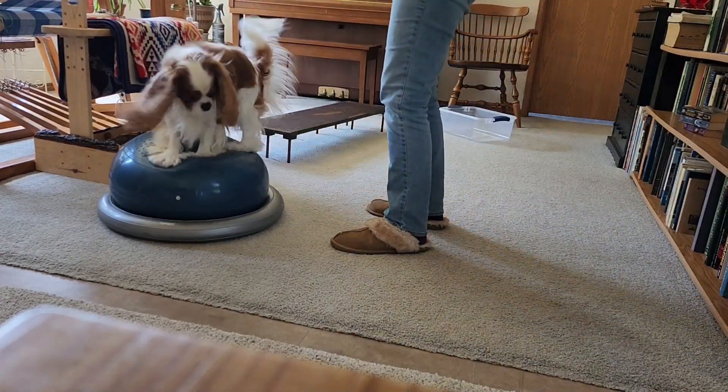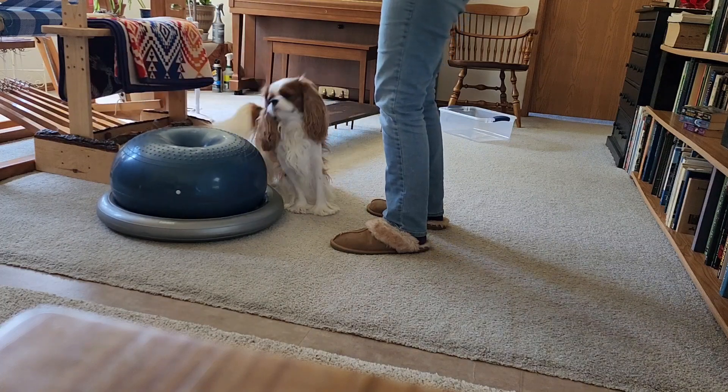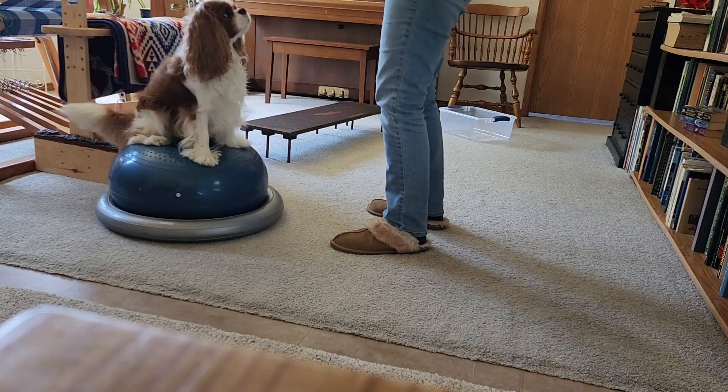Hop it up. Good boy. Hop it up. Got it? Good.